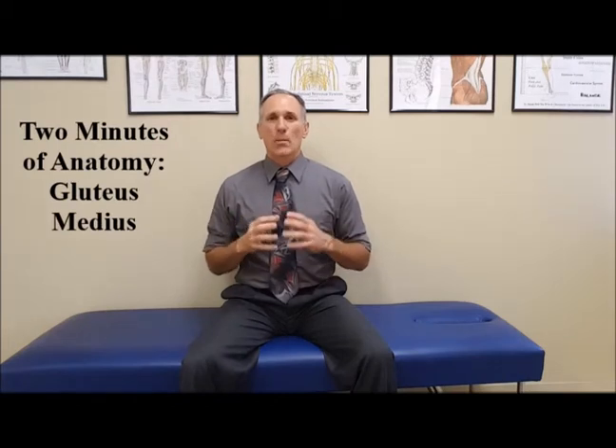Hello and welcome to Two Minutes of Anatomy. I am Dr. Donald Lozello of Championship Chiropractic in Las Vegas, Nevada. Today I am going to be discussing the gluteus medius muscle. The gluteus medius muscle is extremely important when we speak about the kinetic chain, whenever we speak about motion and core training. And I'm going to explain why in just a few seconds.